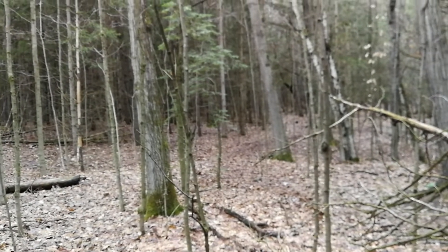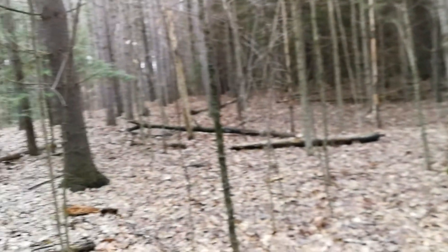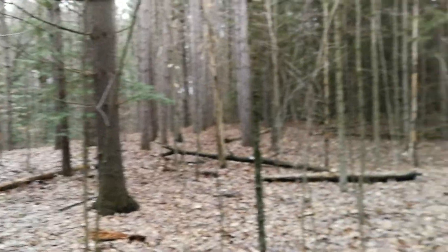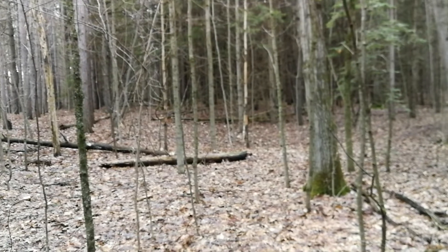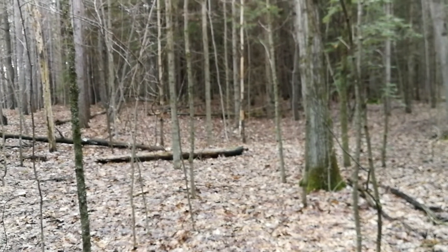Welcome back to the lab, which you may have noticed is the great outdoors today. That's because I'm chasing down a preposterously tiny signal that requires the environment to be completely clean of any electromagnetic disturbances.